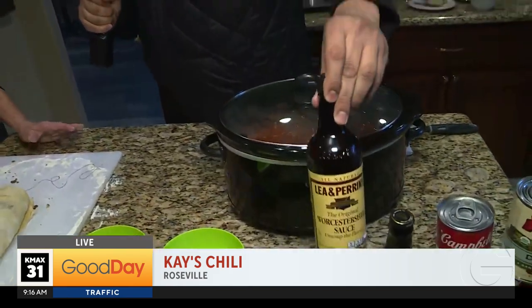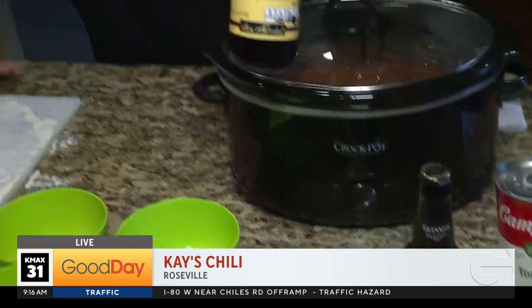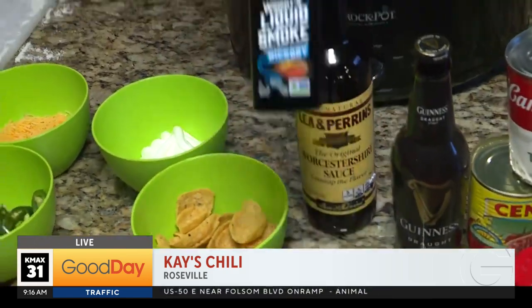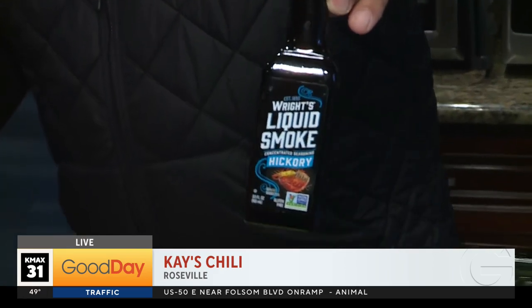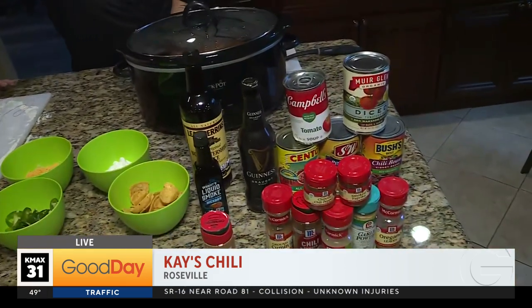We talked about the Guinness beer that you put in your chili, but what is this right here? Just a few dashes of Worcestershire and a dash of liquid smoke. You put those in once all the other ingredients are in the crock. Fantastic.